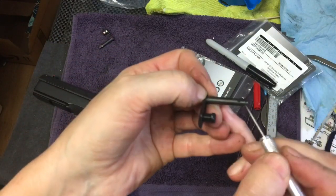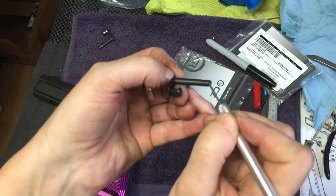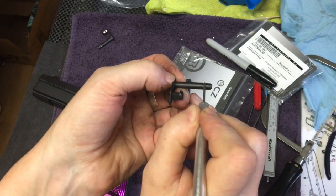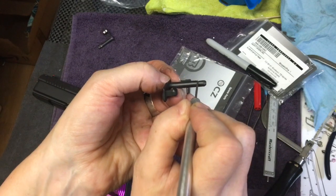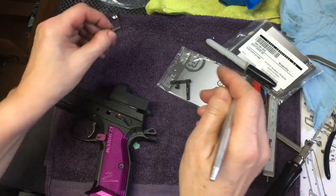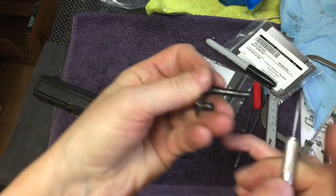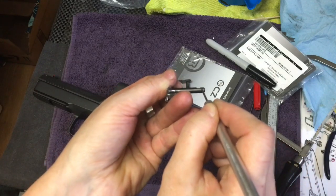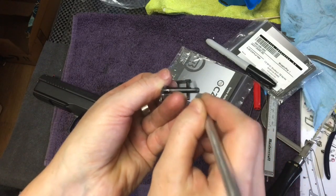The slide lock spring ends up resting on top of this area here instead of resting in this little groove. So the first thing I did, before I even contacted them, was I carved out a wider groove so that the spring would rest in there. That worked.